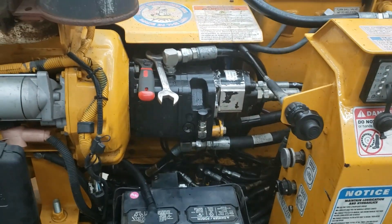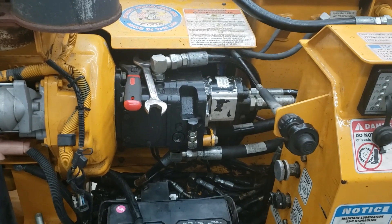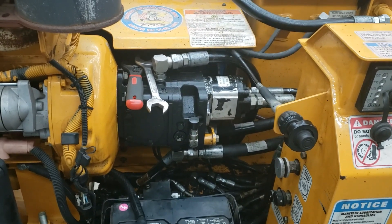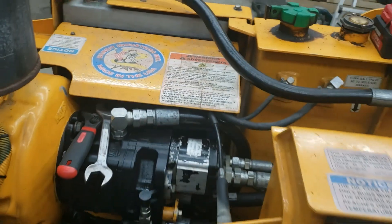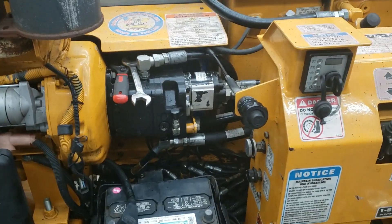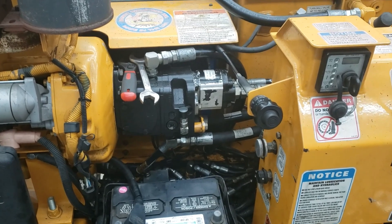Before I start this machine up — which I'm not going to do today — I'll disconnect this line and make sure that pump is full of hydraulic oil. Remember that if you ever do this: you don't want to start a dry pump.